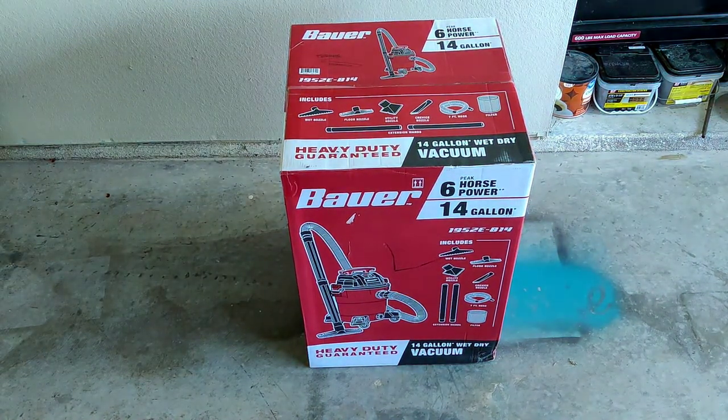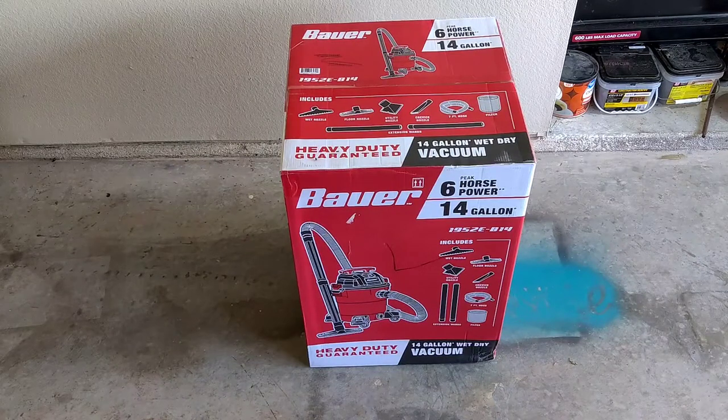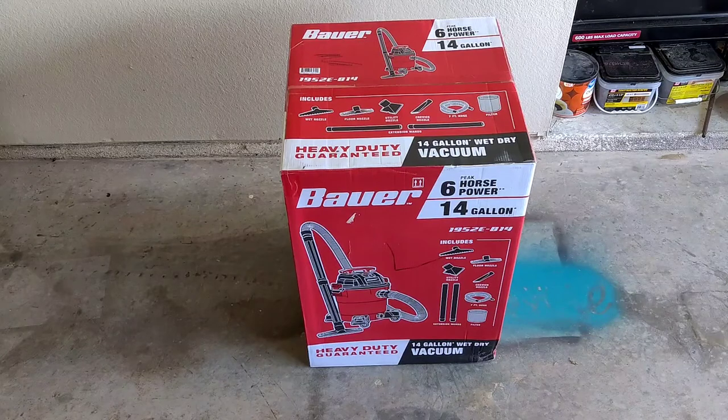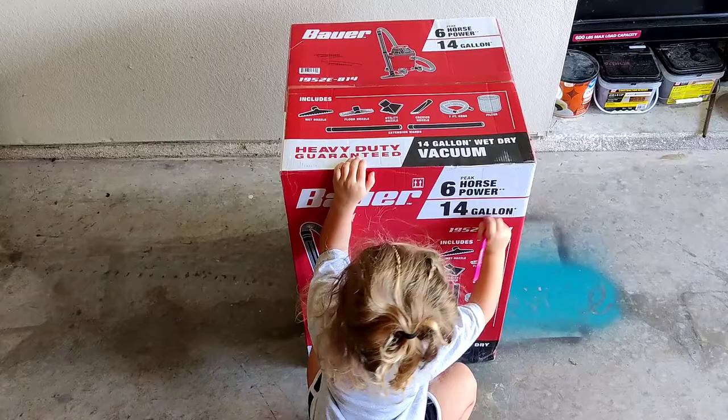This right here is the six horsepower Bauer shop vac. It is heavy duty, guaranteed 14 gallon, and it's a wet or dry — so just in case there are any spills or if I'm doing some spray cleaning on the interior. This is what I chose to go with, and it comes with a lot of stuff.